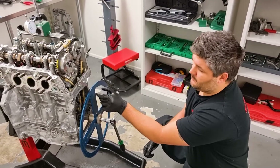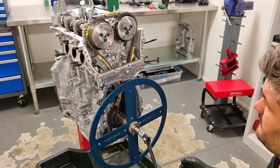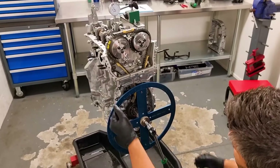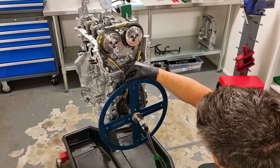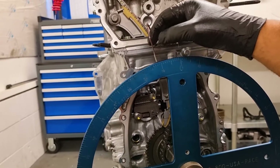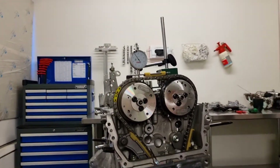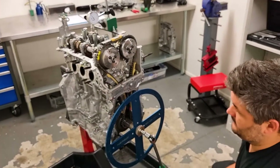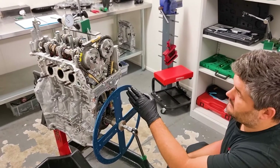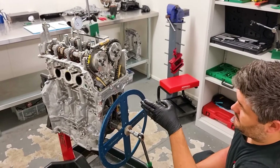So we know that's a 24 degree sweep from 50 thou to 50 thou. Perfectly halfway between that is where true TDC is in this engine. We know 24 divided by 2 is 12. Since we're already at 10 here, if we move our pointer to 12 degrees after TDC — note we're still 50 thou down the bore and we haven't touched the crankshaft — when we turn around the next time, we should see perfectly that 50 thou down from TDC on the way up is 12 degrees before TDC, and 50 thou down after TDC comes back to exactly where we are. Then we'll know exactly where true TDC is.